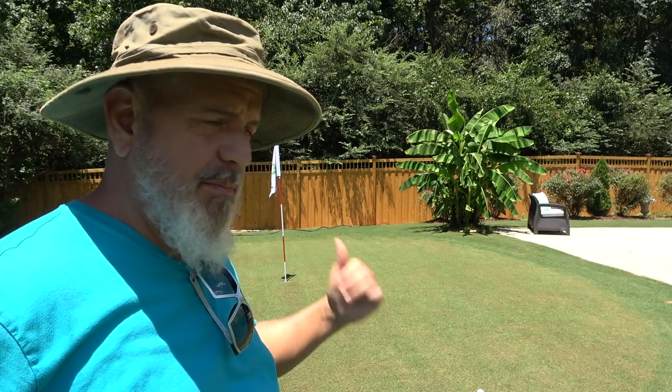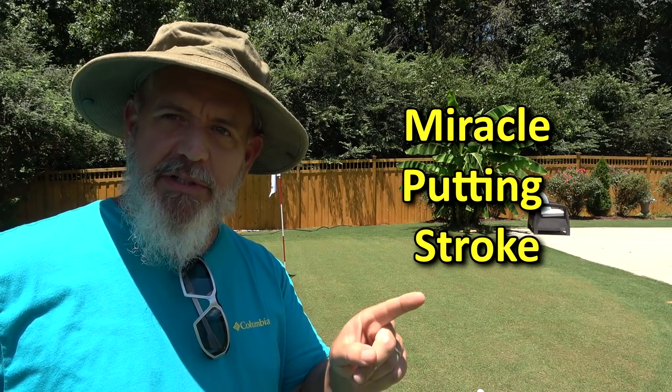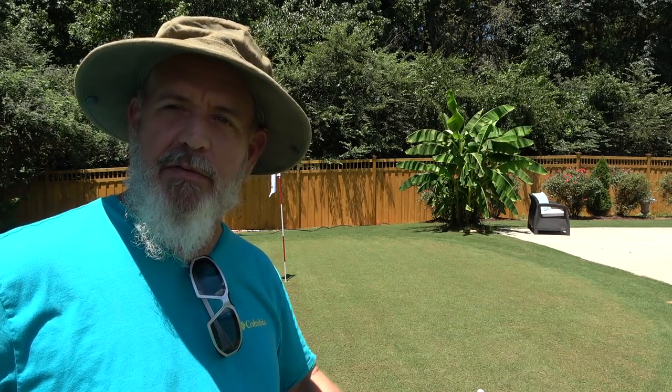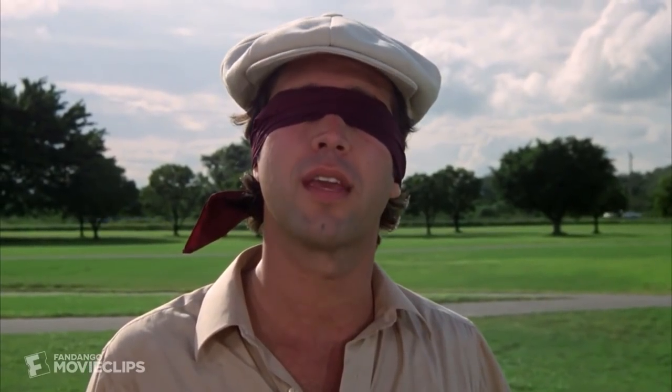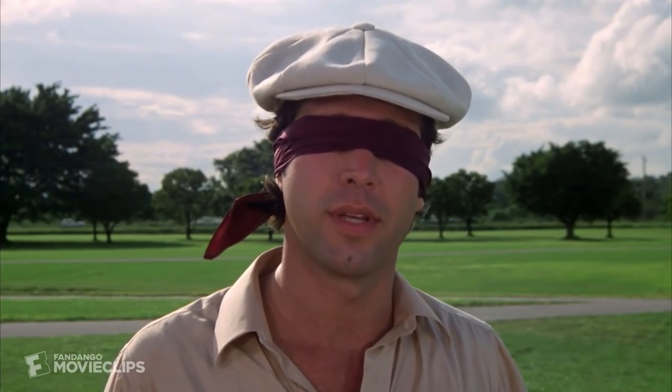Hey guys, Doc. I'm actually back here on the putting green, watering it, and I figured I'd show you a miracle tip on your putting stroke that I'll guarantee will take five strokes off your game the first time you try it. Stop thinking, let things happen, and be the ball.